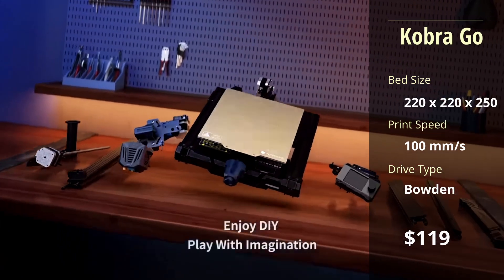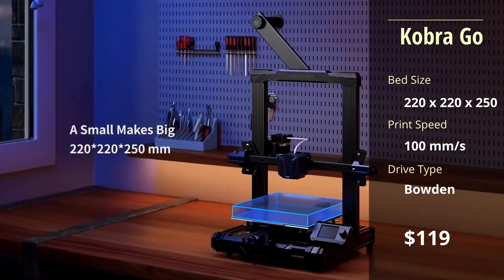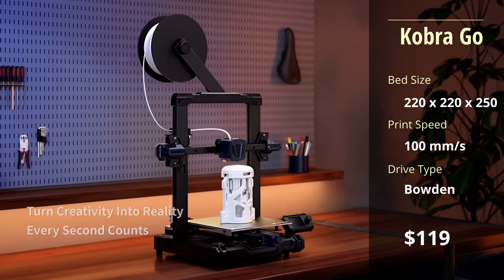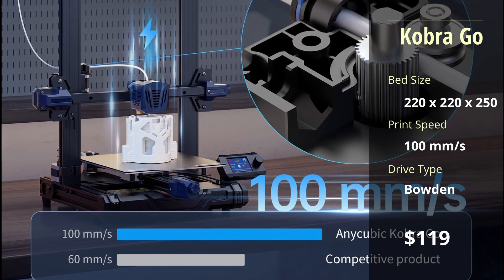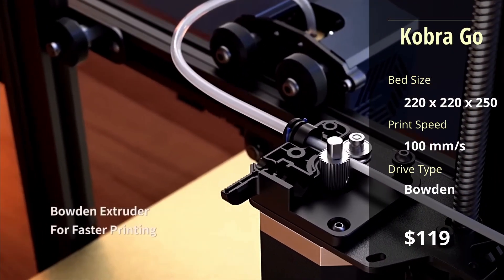Starting at a very attractive $119, the Cobra Go features a standard sized print bed and a compact design. As an entry level budget printer, that's about all of its highlights. The print speed is subpar to market standards at 100mm per second, and it uses a standard Bowden tube extruder.